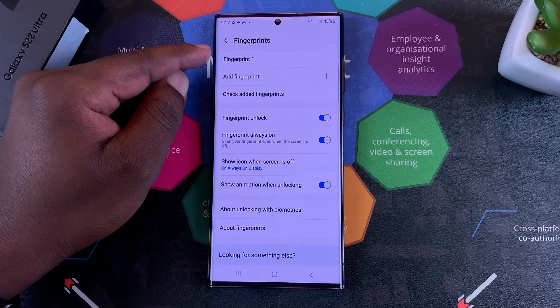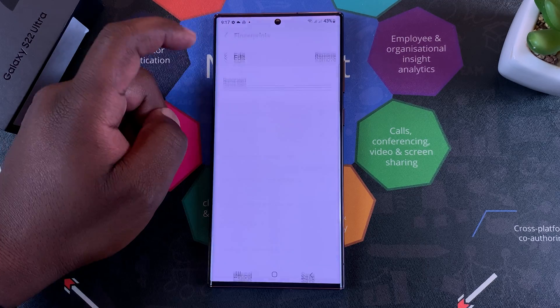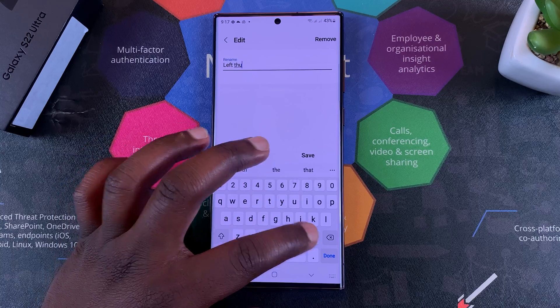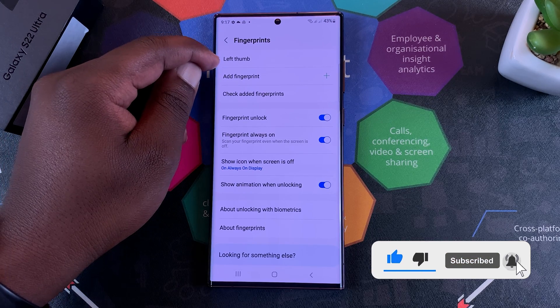My fingerprint details have been added and it's called Fingerprint 1 because it's the first fingerprint I've set up. If you want, you can rename that finger, then tap Save so you'll always know which fingerprint is saved in that slot.